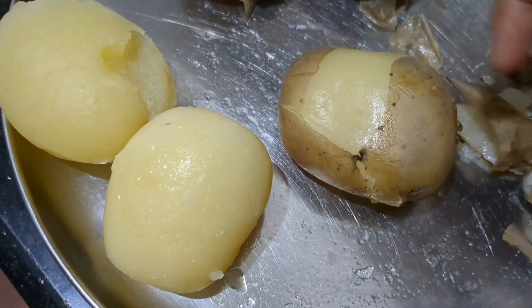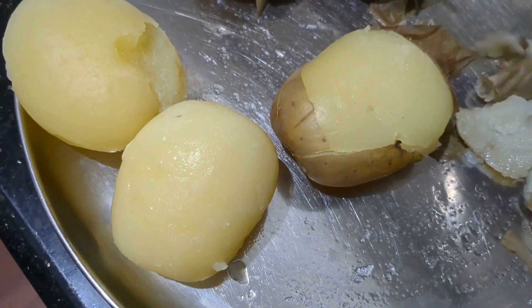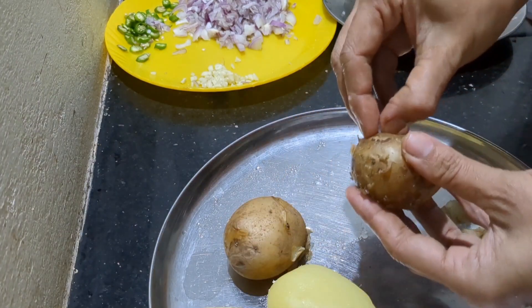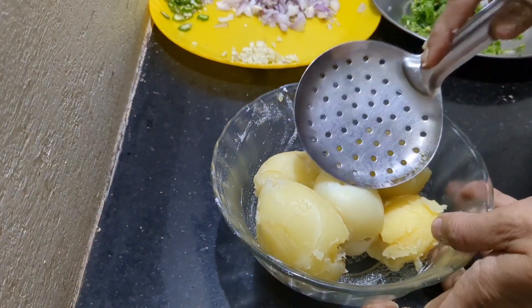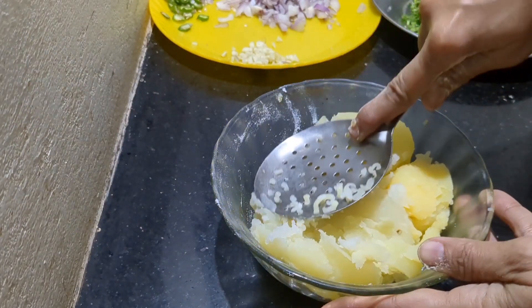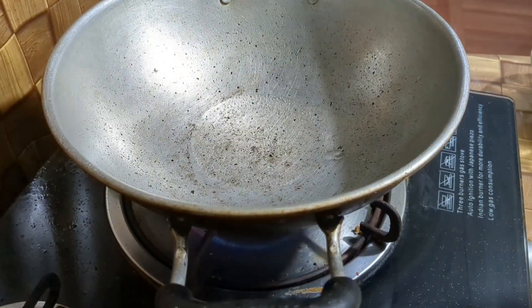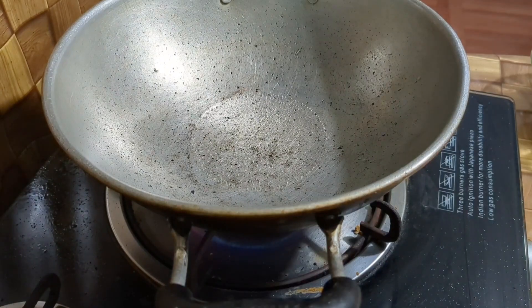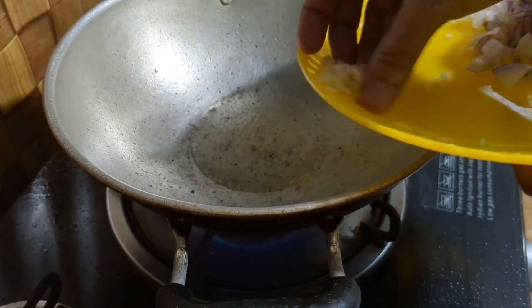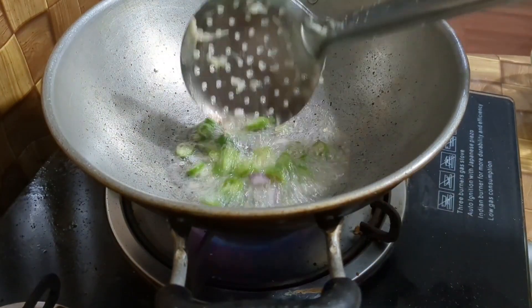We are ready to cook the evening snack recipe. We have a cook of 2-3 bin snacks. After adding a sauce, the garlic is soft.